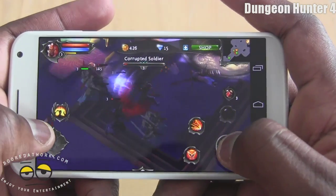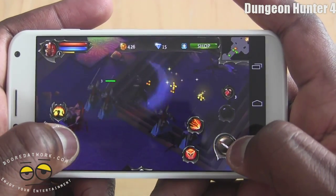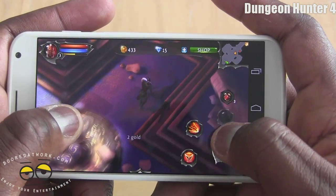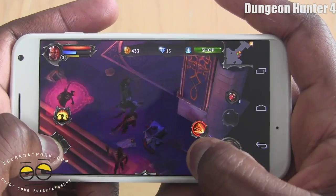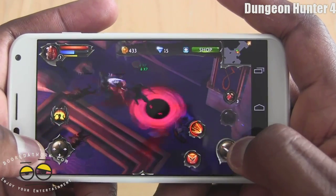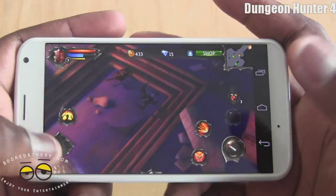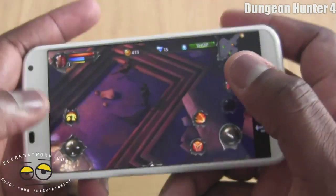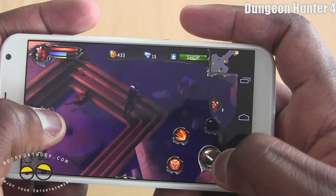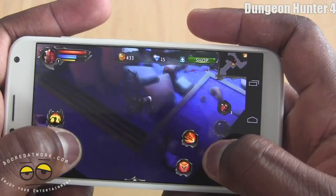One thing you notice with the game is that it actually runs very smooth — faced no issues whatsoever while gaming with this and I've enjoyed it quite well. The other thing to note is that the way the device is shaped allows you to actually hold it pretty well; it rests well in your hand.